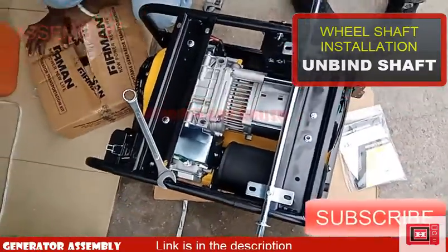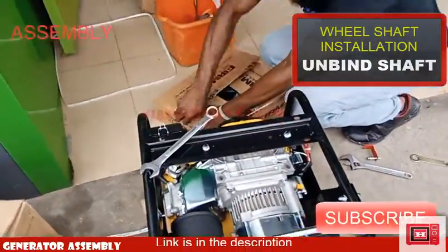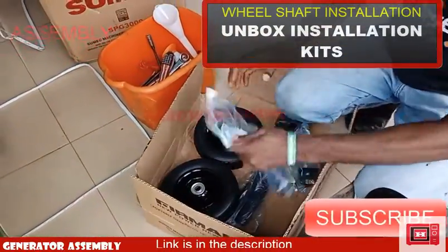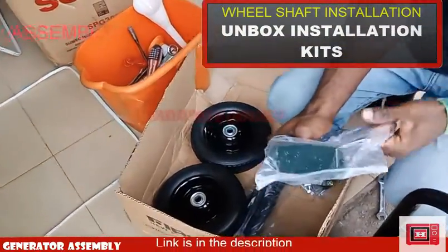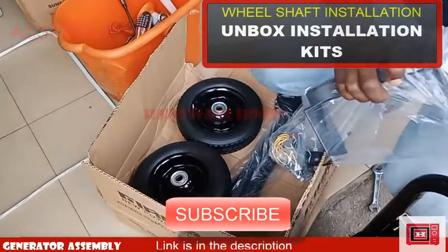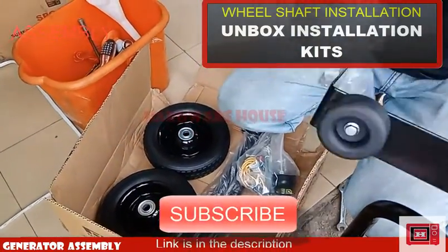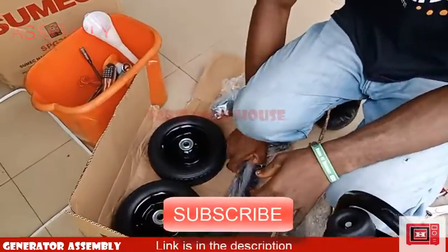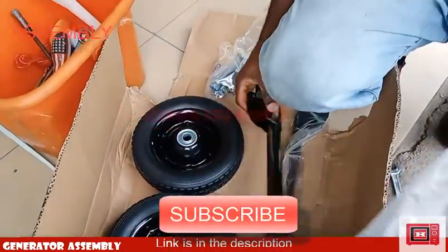Next, unwrap the kit box and unwrap the wheel support structure. On the wheel support structure are two rubber landings which absorb shock and reduce vibration.